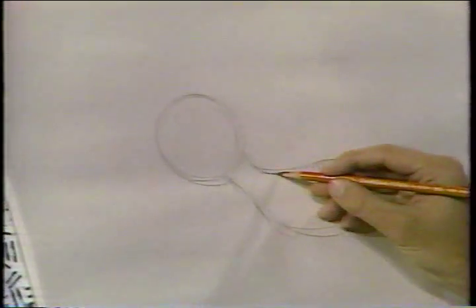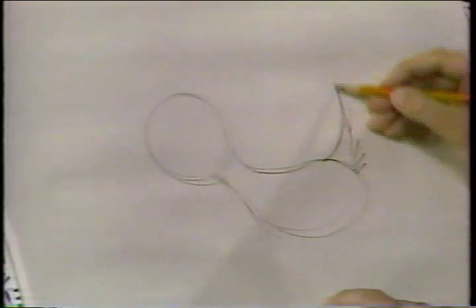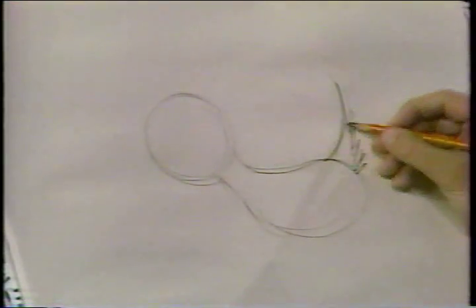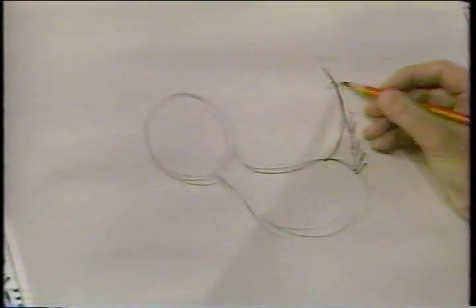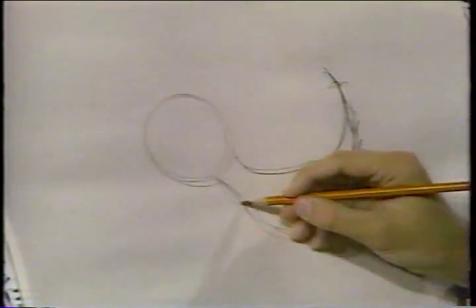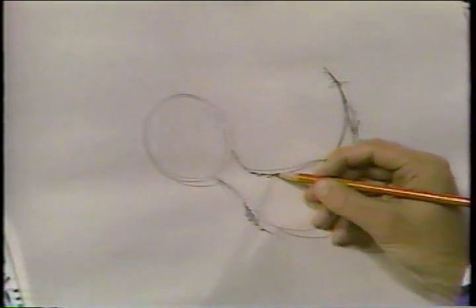Nice round. Look at the back — kind of curves up like this and around toward the tail. You can even put the tail on here right now if you want to. The tail goes up with a line curling up and then the fur follows the tail direction. See how it goes up like that? You can even put a couple loose hairs back there. There's his neck and then the hair on his chest and on the back right here.